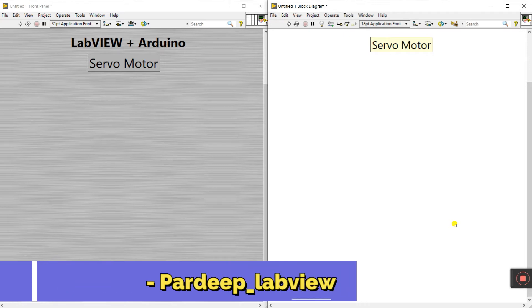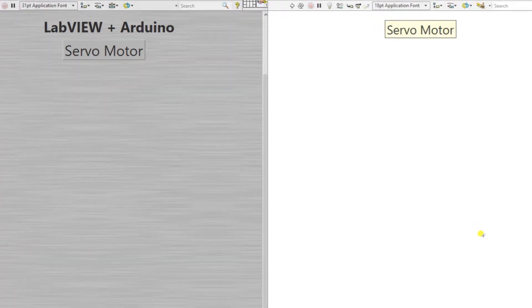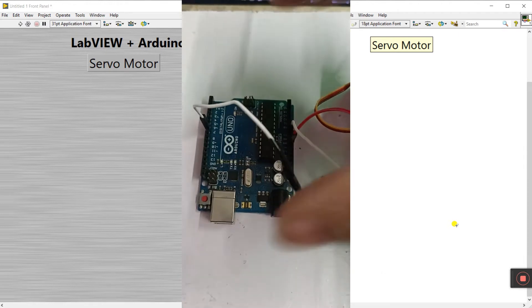Hello friends, my name is Purdy Kumar. Let's start a new project: servo motor — how we can operate a servo motor using LabVIEW plus Arduino. First you need the components. First you need an Arduino.